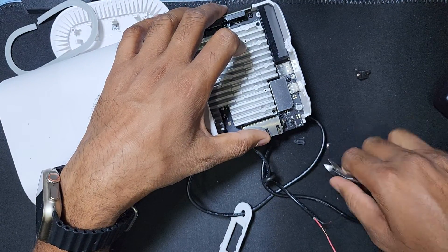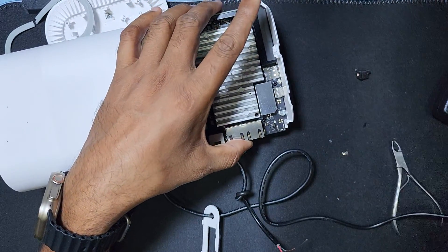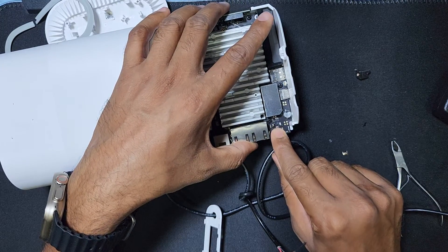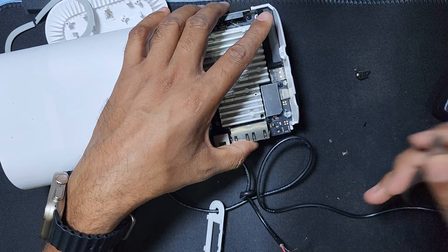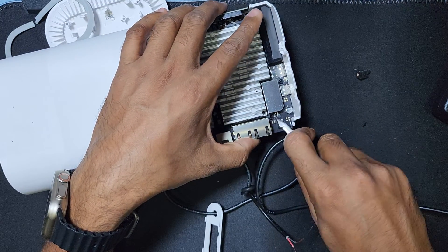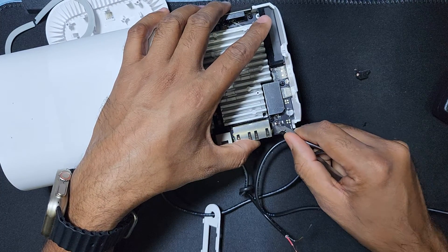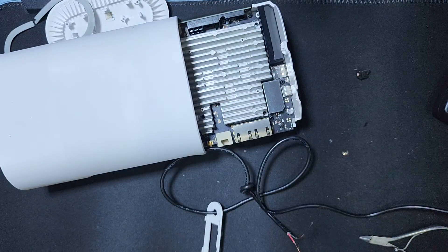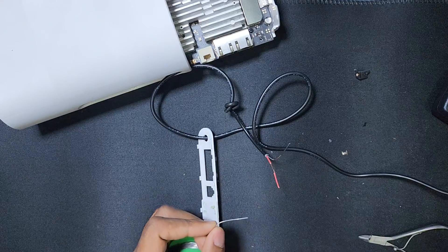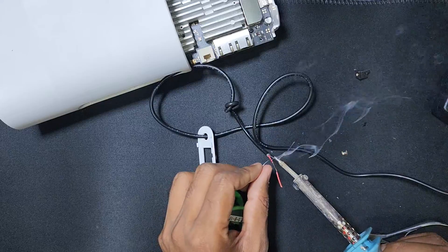This one is plus and this one is also plus, and this one is for minus. I connect the two minus wires together, and this is the plus. You need a soldering iron. Here is the plus wire and here is the minus wire. I solder the wires first.